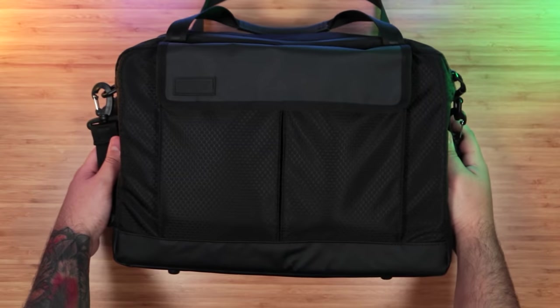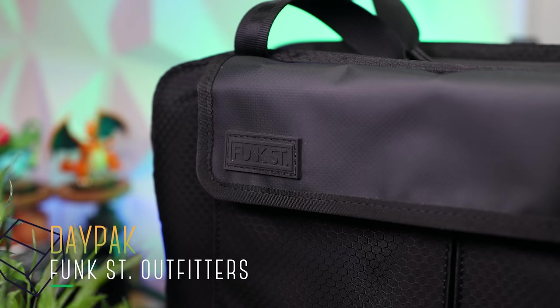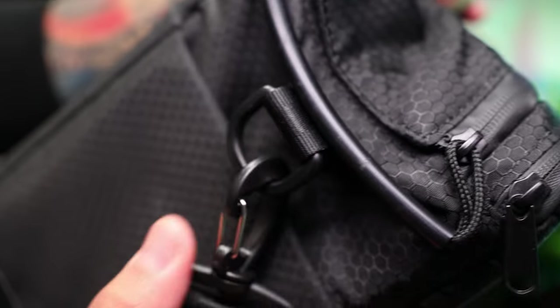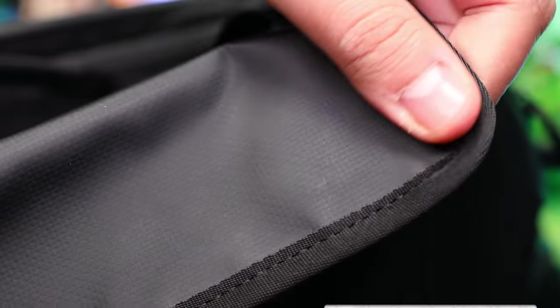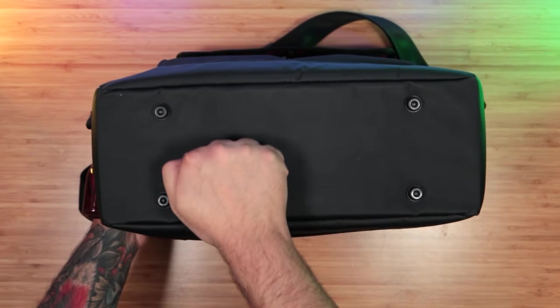First up, the bag. This is Funk Street's Daypack. They were kind enough to send one our way a few months ago, and it's a blacked-out utilitarian-looking bag that's stealthy in a crowd, but up close, similar to the commuter pack, you'll notice a lot of attention to detail. It's got that same honeycomb ripstop along with durable, weather-resistant materials throughout, including the bottom, so you don't have to worry so much when setting it down.